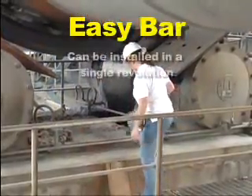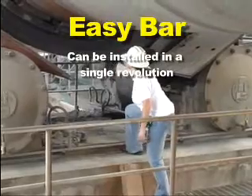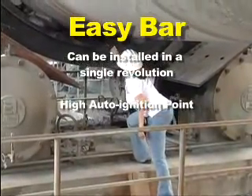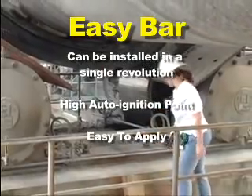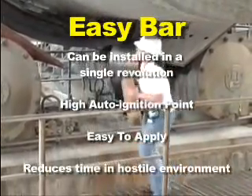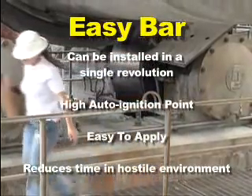Easy Bar can be installed in a single revolution of the kiln's tire, has a high auto-ignition point, is easy to apply, and has an overall effectiveness that actually reduces your personnel's exposure time in the kiln's hostile environment.